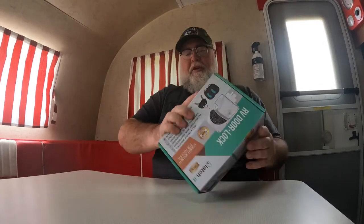Hello friends, today we are going to install a new RV door lock on the door in our travel trailer. Let's go ahead and open this up and see if everything that says is in the box is actually included.